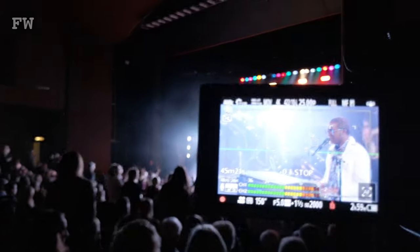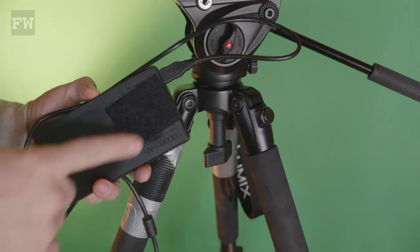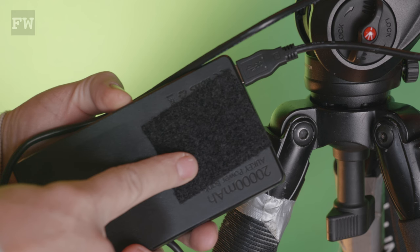Hi, it's Adam here from the Filmmaker's Workshop. Today, a quick tip about powering the GH6 for sustained periods of time. If you're like me and you shoot a lot of long-form interviews and events, I like to go with a large USB battery.